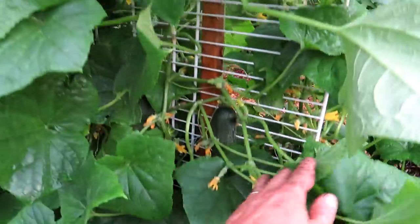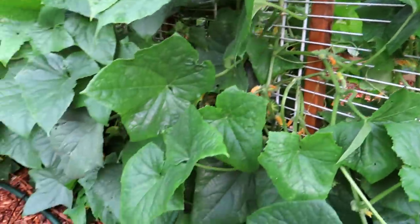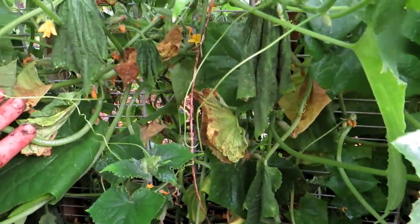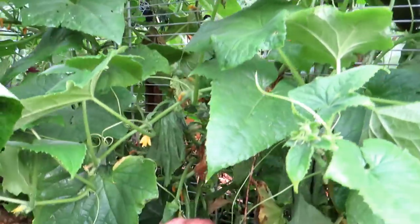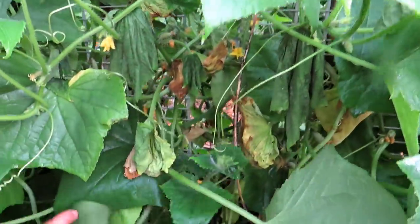Let's do a harvest. There's one cucumber in there — let's see if we have any more. As I'm looking around, you can see all the leaves that are inside. The outer leaves are starting to wilt and die off. Those are the leaves that I prune out — you can remove all those.